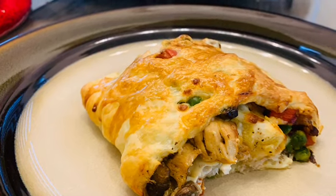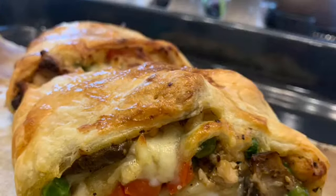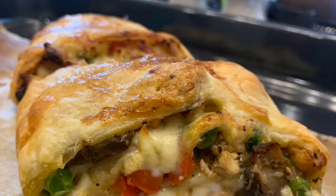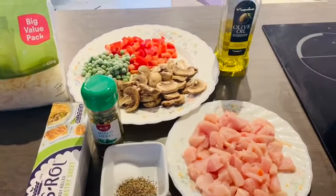Hello, assalamu alaikum. Wishing you all the blessings of the holy month — Ramadan Mubarak. With this, we will start with our next recipe which is very delicious: puff pastry roll. You must try it.